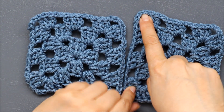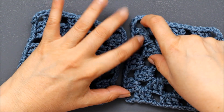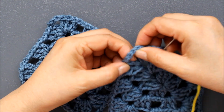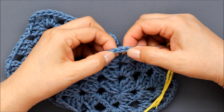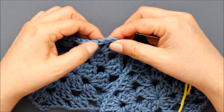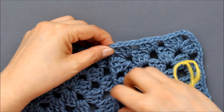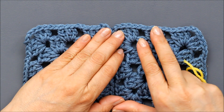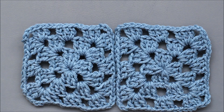First you have to determine the edges. For granny squares, I use three stitches in the corner — three chains. I'm going to start joining on the second chain, because that would be the actual corner. If you have a row, a blanket, or squares you're doing, you'll be able to see the edges.